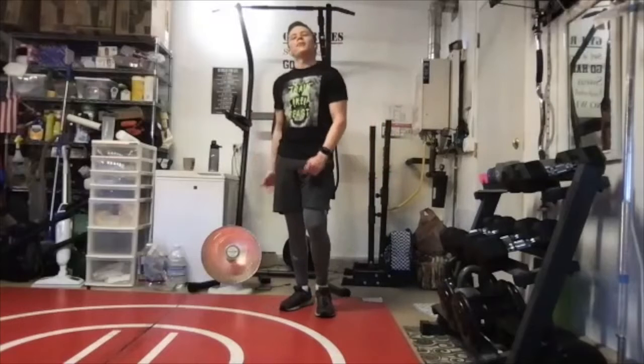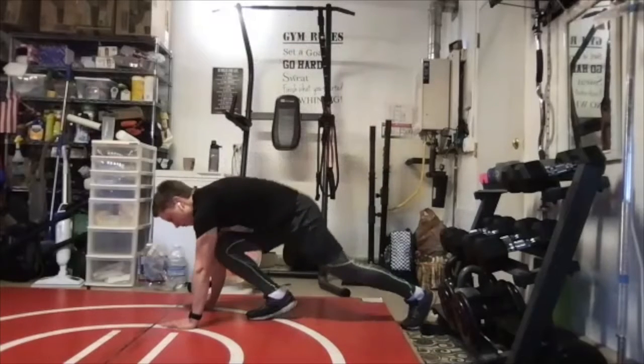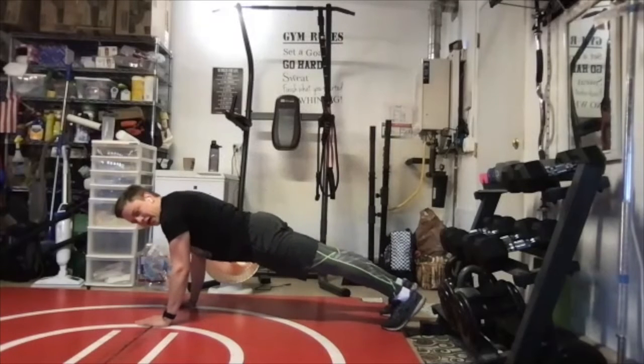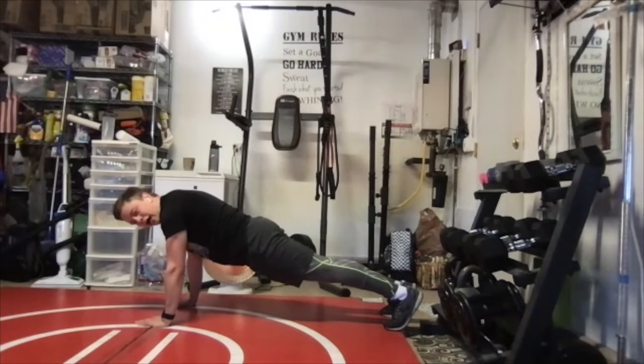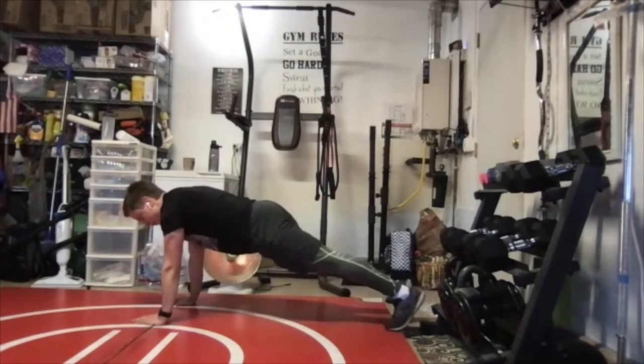High planks — 30 seconds. Get in that good push-up position: feet behind you, hands under your shoulders, try to keep a straight back. There should be a line from your chest to your feet. Just hold for 30 seconds. High plank means up in the push-up position — the other kind is a low plank. We're staying in high plank.